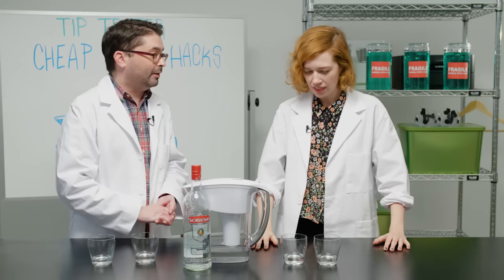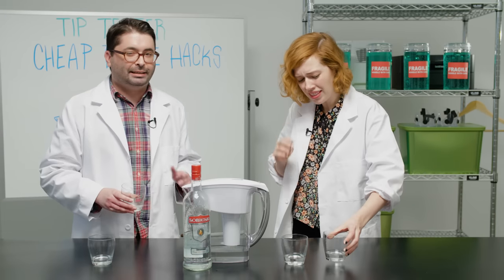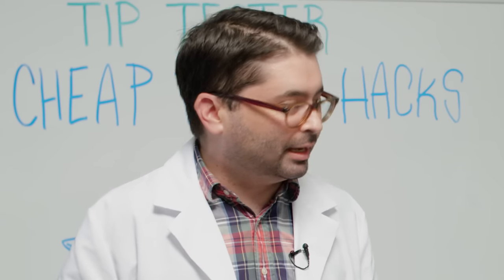Are we ready to taste our filtered vodka? Bottoms up! That's much smoother, I think. A little bit. I don't know if it's better, but it is different. No, it's definitely smoother. The filtering definitely made a change for the better. I still wouldn't use this to make a martini. I'm not picky.